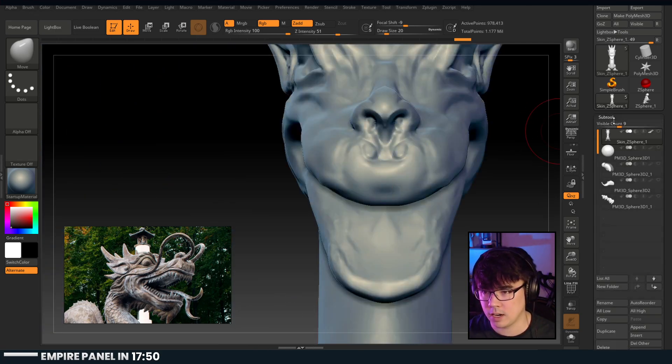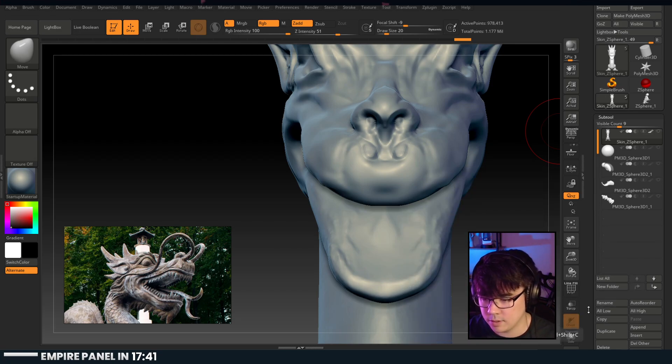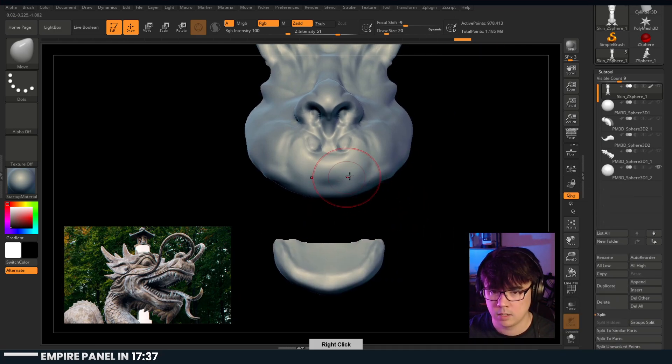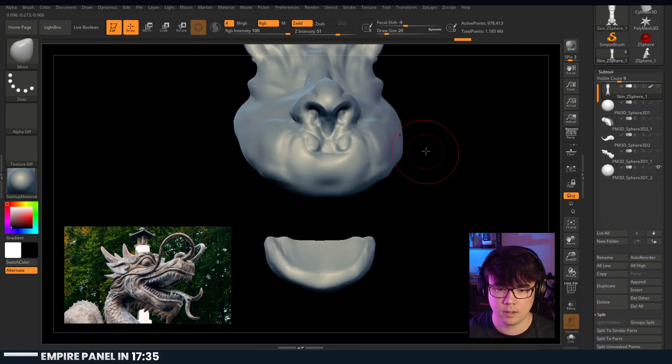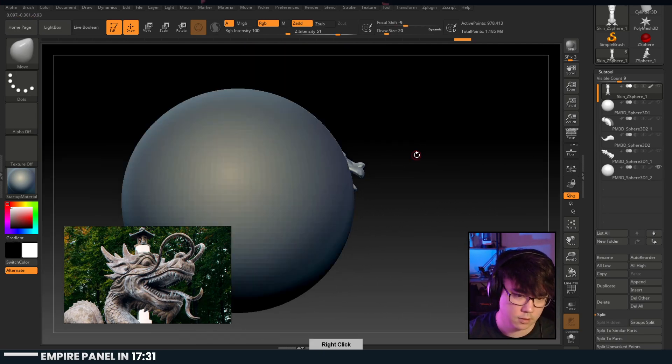Let's figure out how this is going to work. I think I want to - this is a sphere. Nailed it - looking good. We'll just shrink that down.